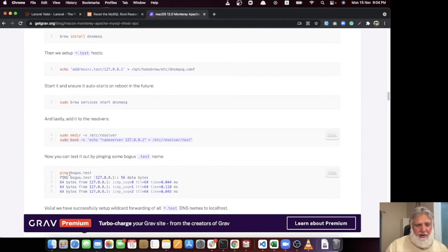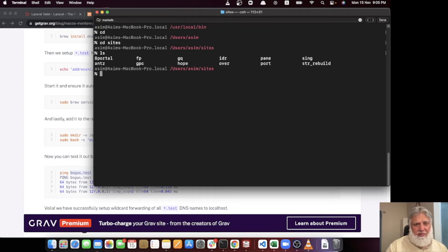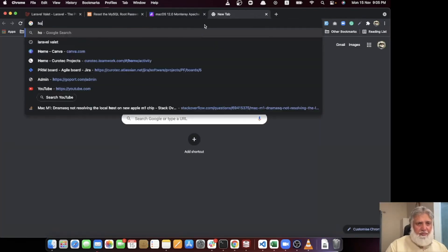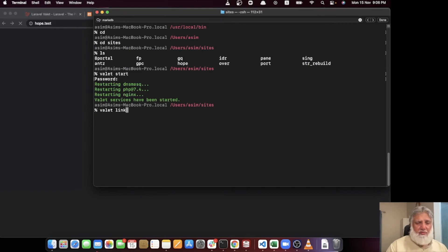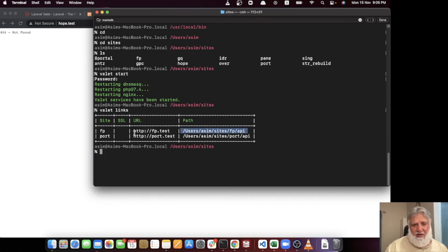Once DNSMasq is set up, you can ping any .test domain in your parked directory. I have parked my sites in a 'sites' directory. Running 'cd sites' shows all my project directories. Any directory name becomes accessible as a .test domain — for example, 'hope.test'. You can also set Valet links for subdirectories; I have set API links pointing to a specific path inside a project.